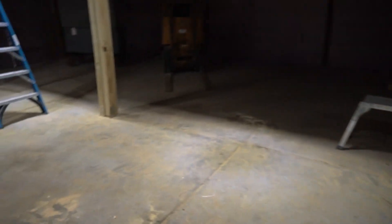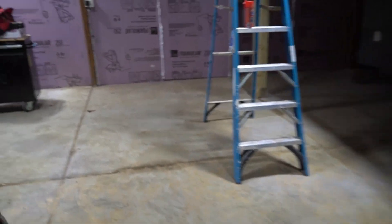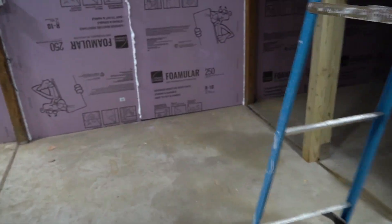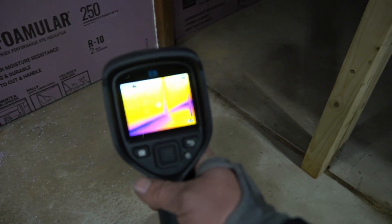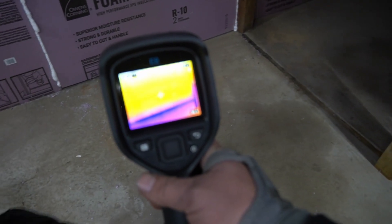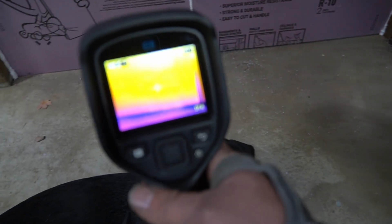We've got a bit of cleaning to do in here today, but we're not going to waste too much time on that. If you look along the bottom there, you can see all this cold air coming in. So we're going to seal that up, then get this roof done, and that should have us insulated.